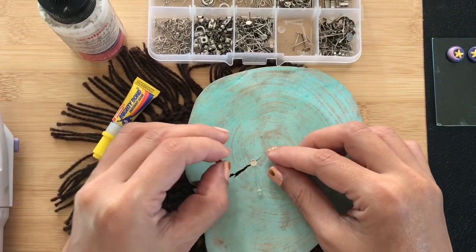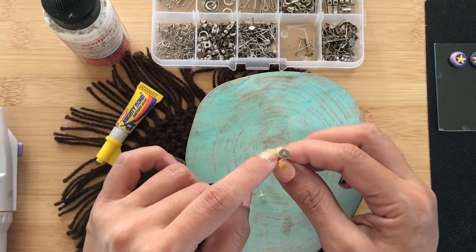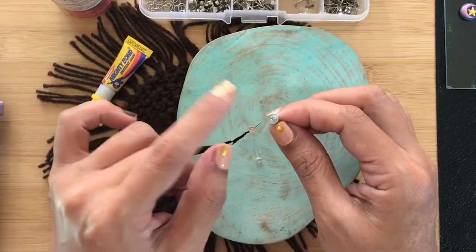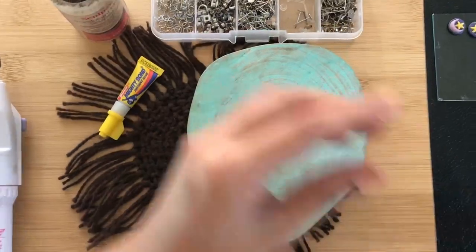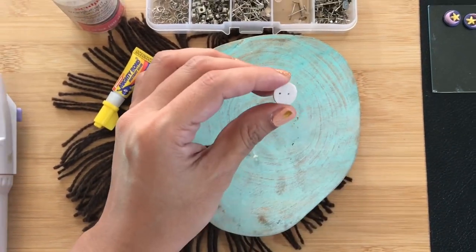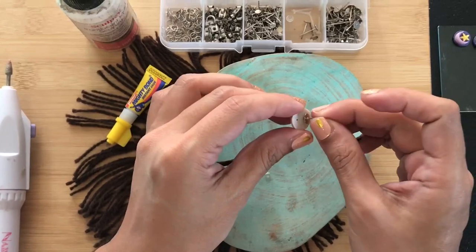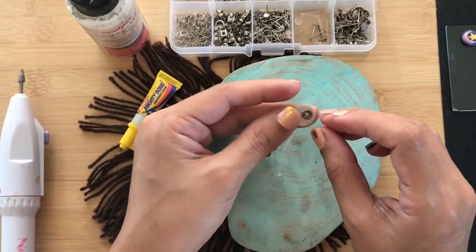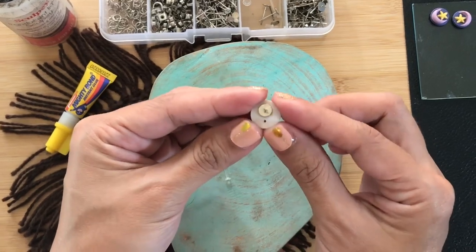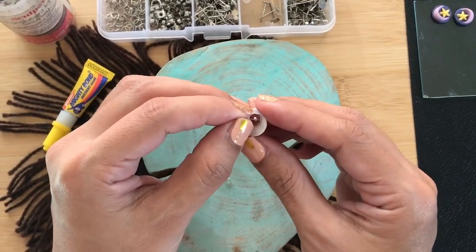Let's start with using earring posts with an extended peg. This is actually my go-to post because the peg gives the earrings something extra to hold on to. The way that I attach this is that before I bake my stud, I already press down the earring post so that the peg leaves a hole on the back of the earrings. You can bake it with or without the post, but I prefer to bake it with the post in.